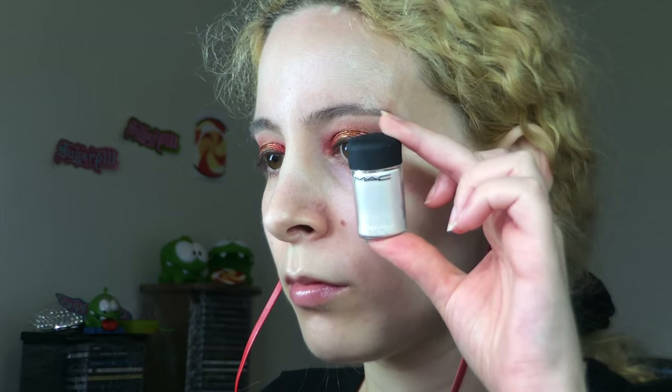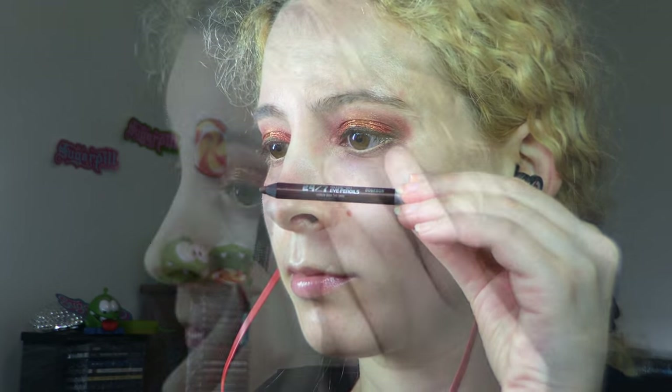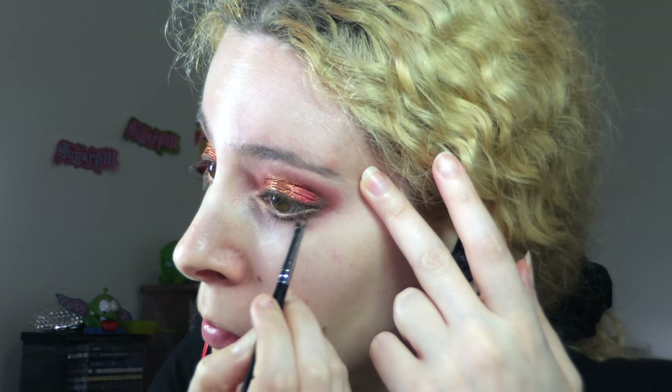I used makeup remover on a cotton bud to clean off the tear duct area and remove any red, and cleaned under my eyes with a makeup wipe. Then I took the MAC pigment in Vanilla on the Sigma E56 inner corner shader and generously applied the golden pink reflective pigment over my tear duct, blending it towards the lid along the lower lash line and up into the inner crease. I applied the Rimmel Scandalize pencil in Nude to my waterline to open up the eyes, then blended the product into my lash line with a cotton bud to remove excess pencil caught on my lashes. Next I ran the Urban Decay pencil in Bourbon along my lower lash line avoiding the inner corner, using the angled brush to smudge it and blend it out, then rubbed the pencil on the tip of the brush to draw a line out from the lashes creating an open tear duct, starting from the endpoint and bringing it in towards the lash line.